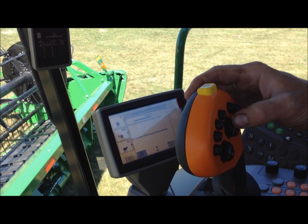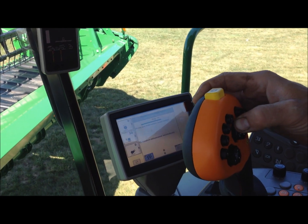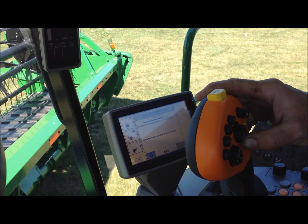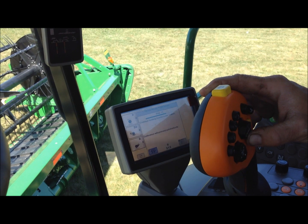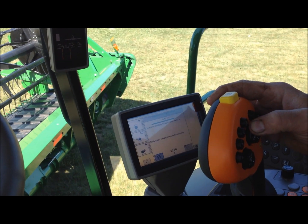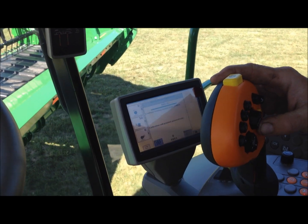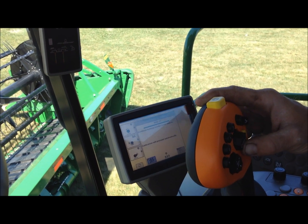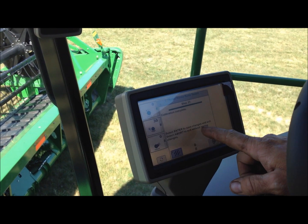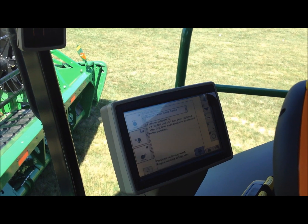Press and hold the header lower switch, then press and hold the header raised switch. Calibration is complete — select enter to save changes. The header is now calibrated.